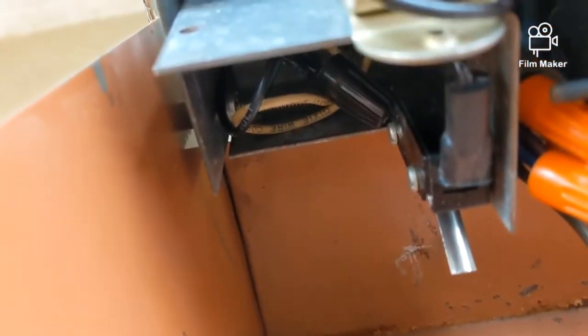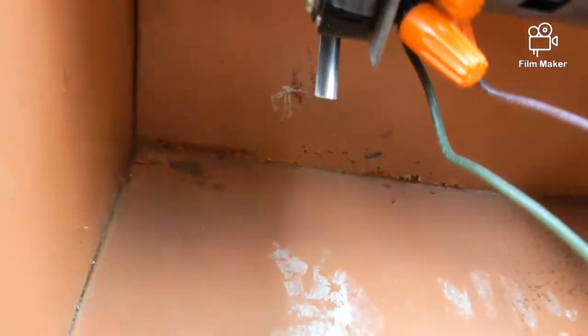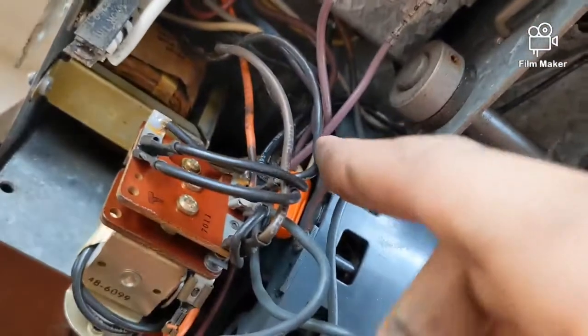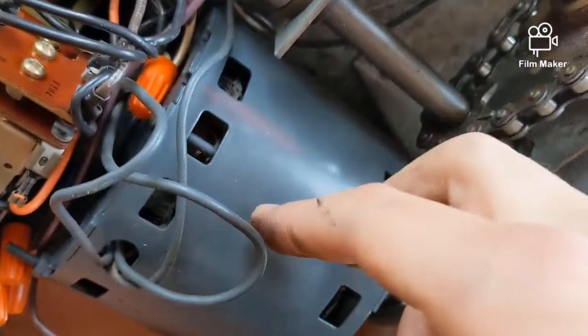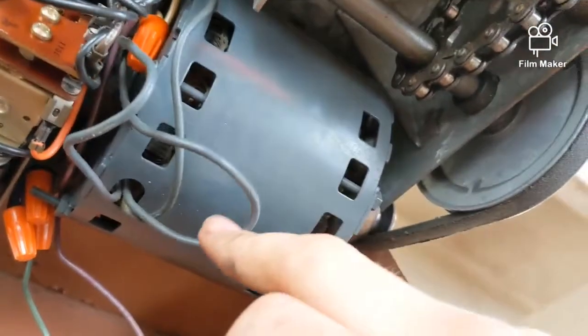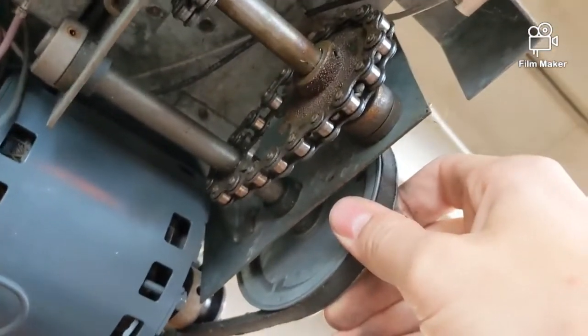You have your supply wire coming in back here, fly wire coming in back here. It comes in here, wires right here, runs to your mag relay, thermal light delay, and also runs to your motor. The mag relay runs to the wall button.